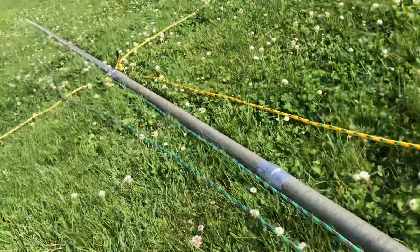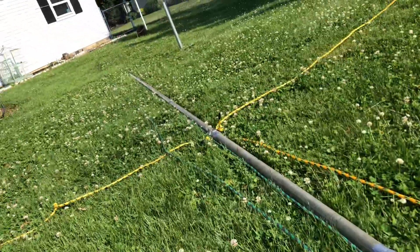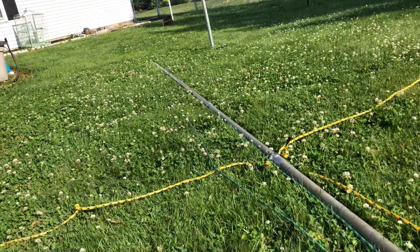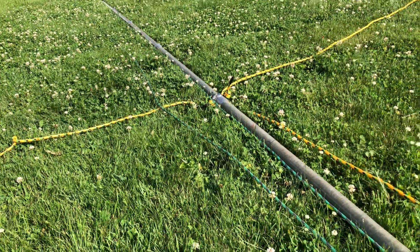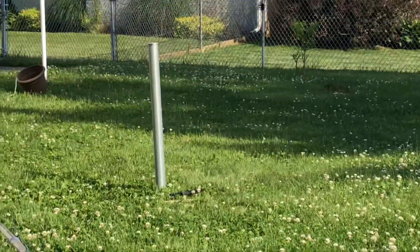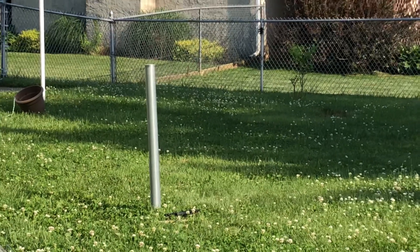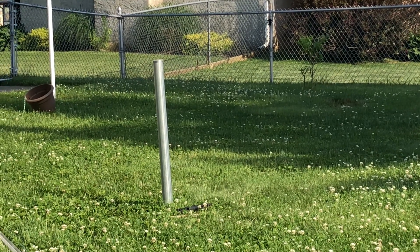This is fiberglass — six sections, each four feet long, and they go into each other about three inches or so. I put duct tape on there just for extra hold, though gravity should keep it together. Six times four is twenty-four feet. The guy lines are at sixteen feet up, and I'll be putting it into that two-inch metal conduit that I rammed into the ground a bit, so there'll be support on the bottom as well.